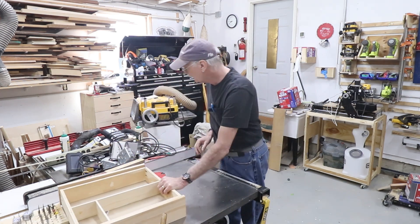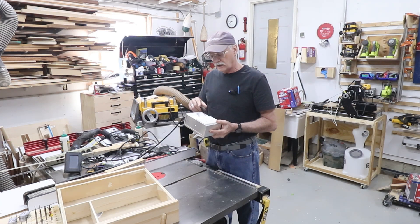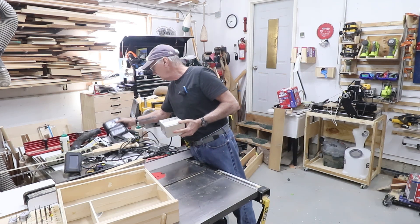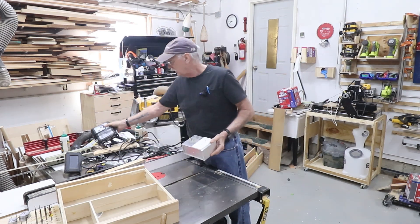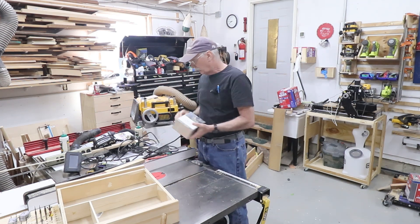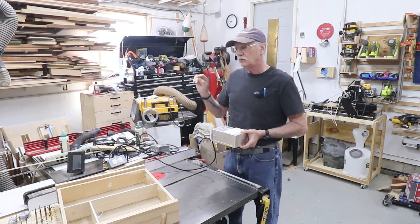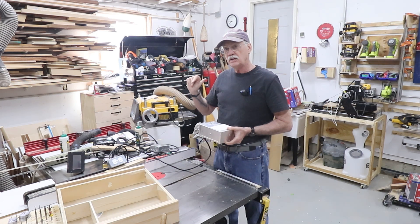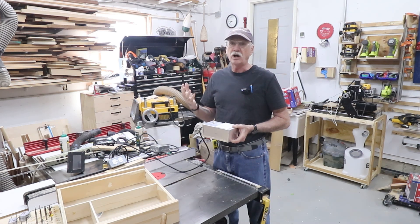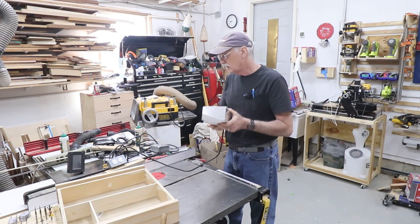Now the electronics. The really important part is this box that I built — there's a video in the description of me putting it together and why I built it. Basically it takes a trigger voltage from the CNC's computer via that little cable, which activates an electronic relay, and that turns on the outlet here. What's plugged into this outlet is the router and the dust collection. When I start the G-code file on the CNC it sends the trigger voltage which starts everything, and when the machine is finished it shuts this off. See the video in the description for how I did that.